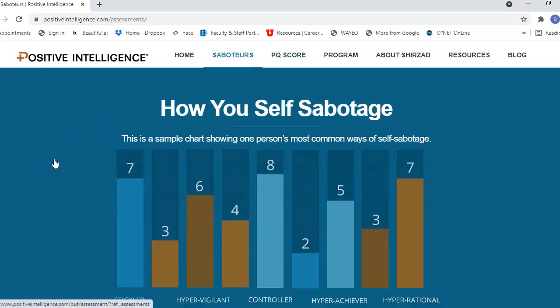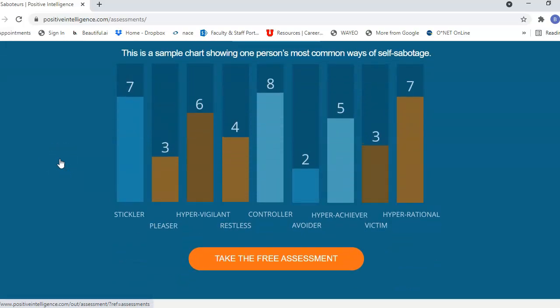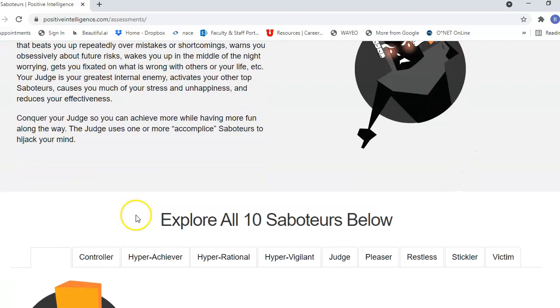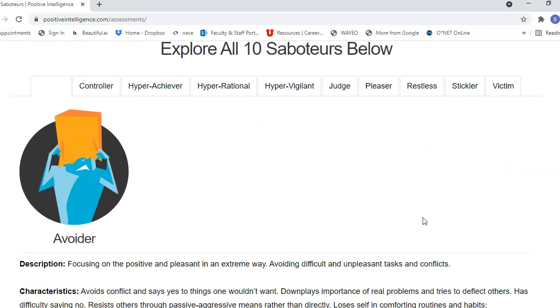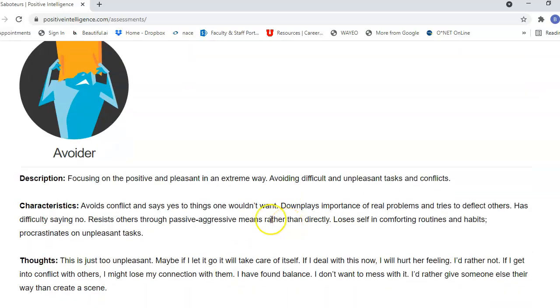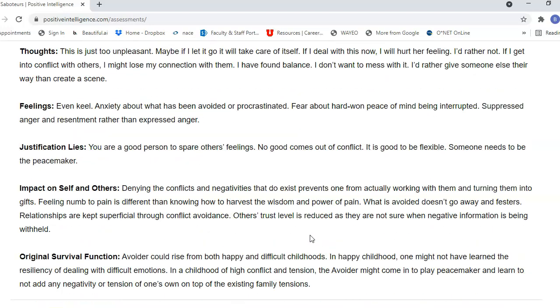The saboteurs are different ways in which we self-sabotage. Along with the judge, you can take a free assessment that will tell you about other accomplices in your head. If you'd like, you can learn more about all of the saboteurs — there's a controller, avoider, hyperachiever, hyperrational, hypervigilant, judge, pleaser, restless, stickler, and victim. Based on our lived experiences, which are all different, we may have saboteurs that relate to what our lived experiences have been.